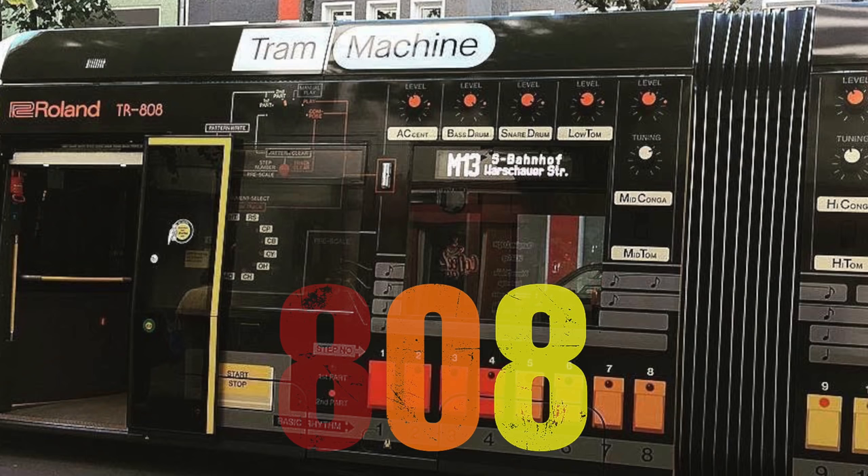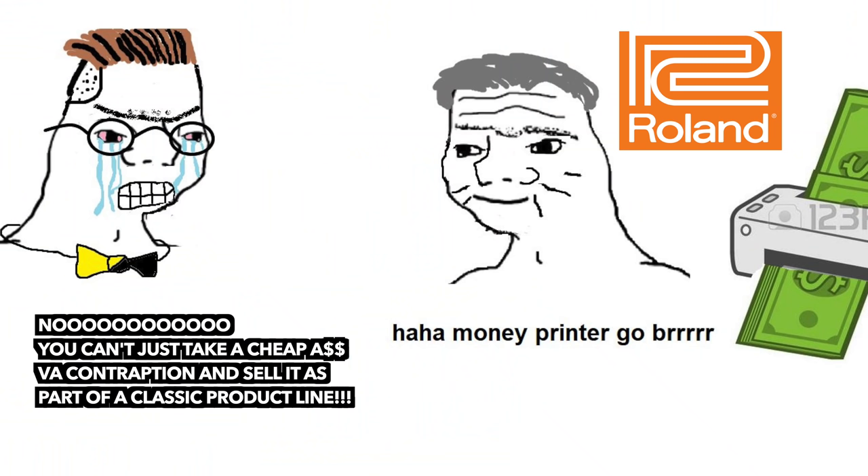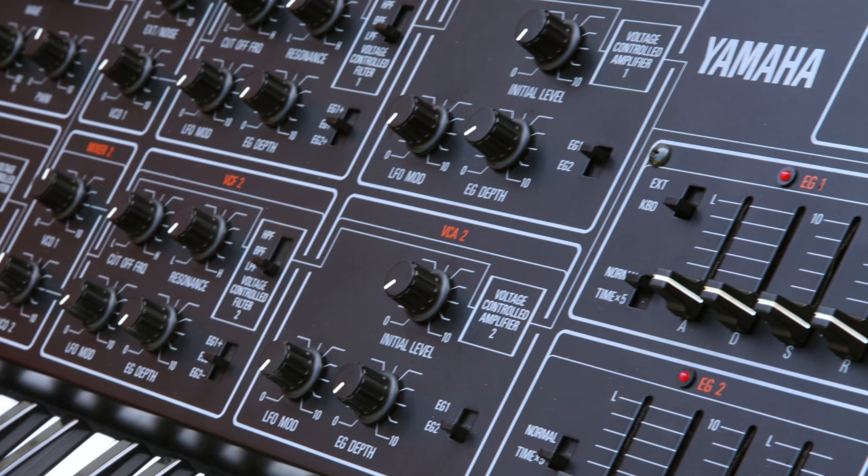Our world would not be the same without S-AGES, a zero with two neighbors, or the combination of both. It goes without saying that the manufacturers of these legendary pieces of gear treat this heritage with utmost respect — just kidding, of course. They slap the money-printer-go-brrr numerology on every chromatic doorbell.